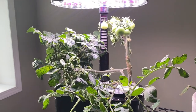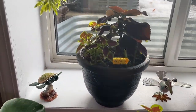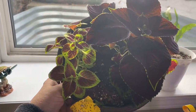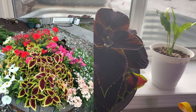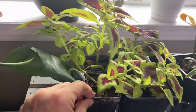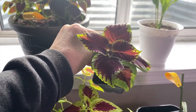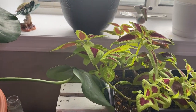Over here I have quite a bunch of coleuses going — a couple kinds that I grew outdoors in my pots last year. I took two little cuttings, one of each kind, last fall and I've been multiplying them into many more little plants. They are doing really well. I have even more upstairs in my kitchen — they just make a nice houseplant during the winter as well. I will have lots of these to put into my containers this spring when it warms up outside.